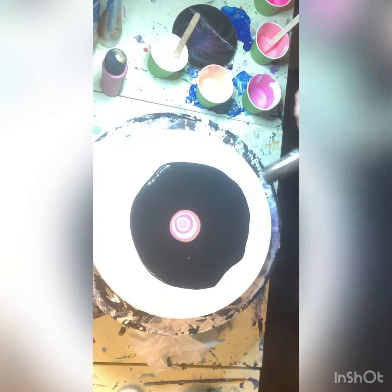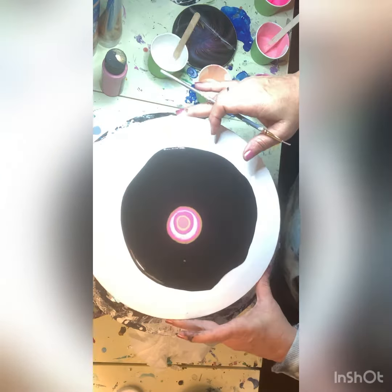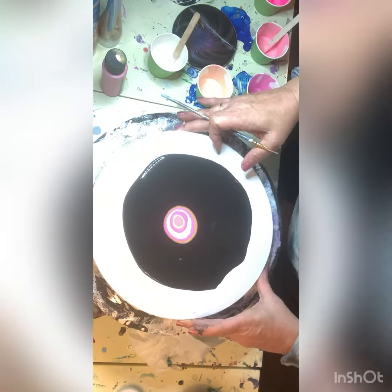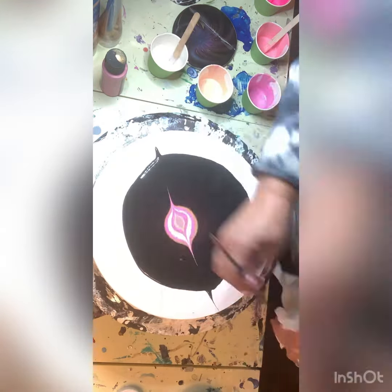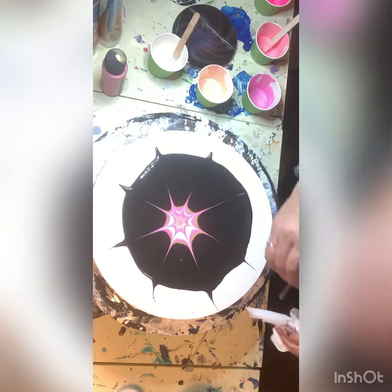I'm trying to keep that centered. Here I am popping the air bubbles with my torch. Now I'm going to take the back of my paint brush and pull out a design. In the end you'll see it looks like a star design, and so I'm just pulling that out.